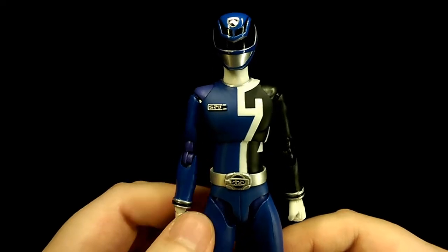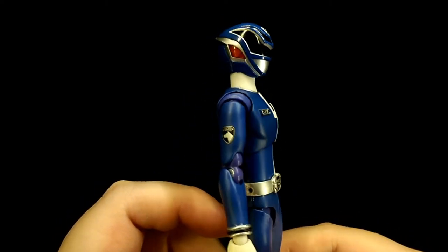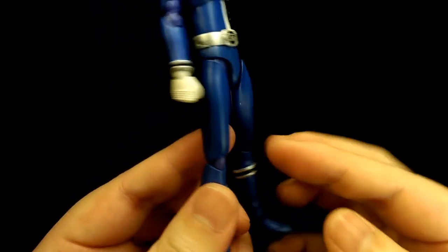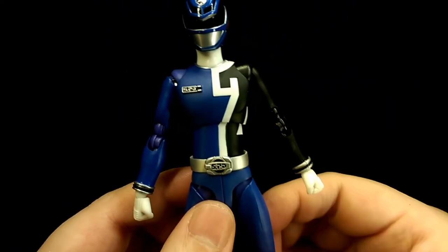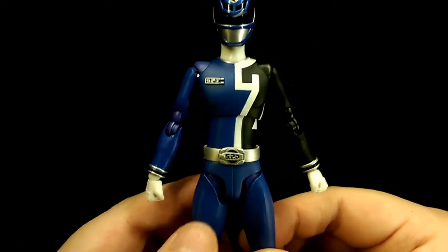My final thoughts: overall I think Figure Arts did a really good job with this figure. The sculpt is really nice and definitely captures the character's likeness really well — it looks just like he came out of the show.